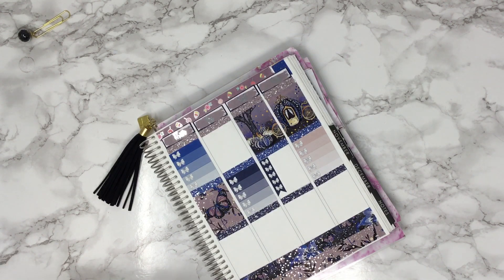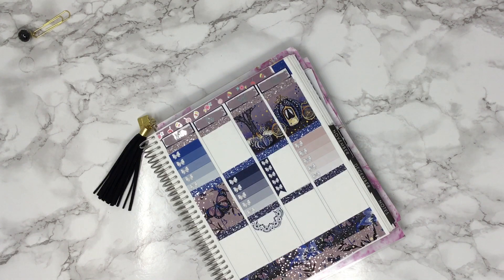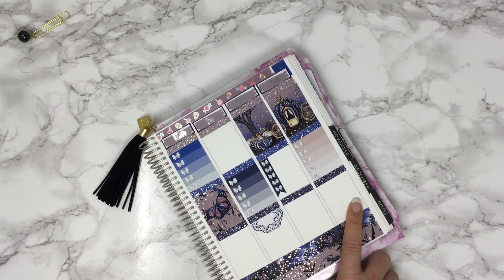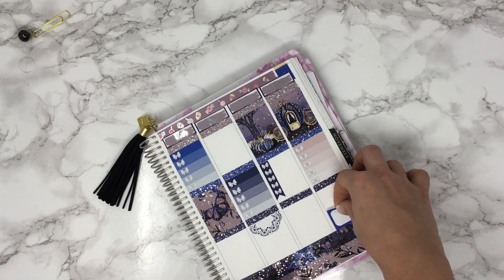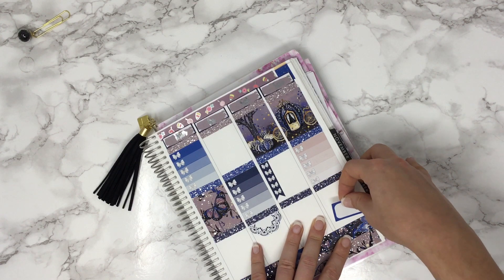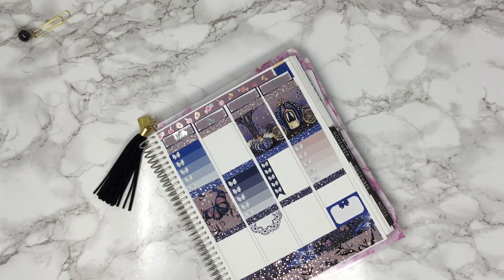Friday is Freebie Friday, so I'm going to put one of these doilies there. Sunday we have Show Me Sunday, so I'm going to track that. And Sunday will be our filming day — like today I'm doing the plan with me. Sometimes Dawn may do it or we'll alternate, or maybe we'll both do one. We're going to try to do one every single week.